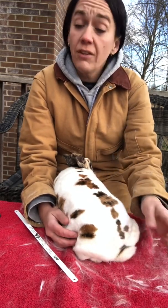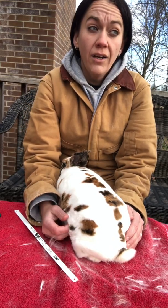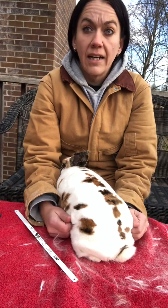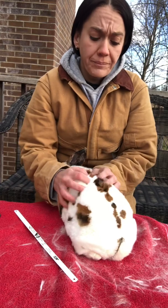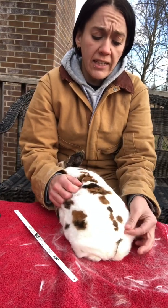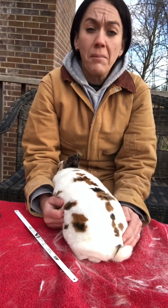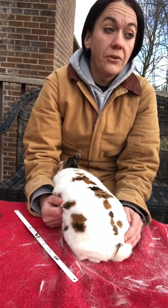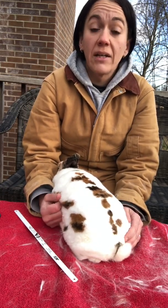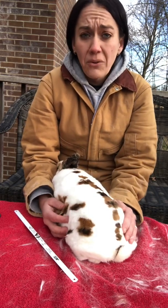If you just breed two unrelated animals you're hoping those genetics stack up for you to see them, but they generally don't. Whereas when I breed her back to her dad, if that genetic issue is there I stand a much better chance of having it come forward so I can do something about it — instead of having it hidden in my line for years for customers to take one of my rabbits, breed it to an unknown rabbit, and suddenly it appears and they don't know why. It would be because my line carried it, and I just don't want that.